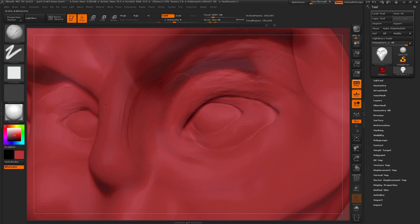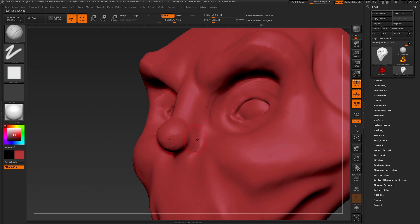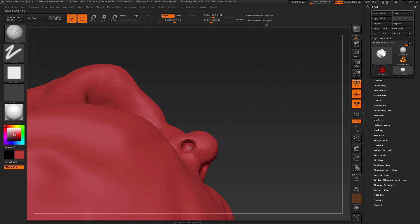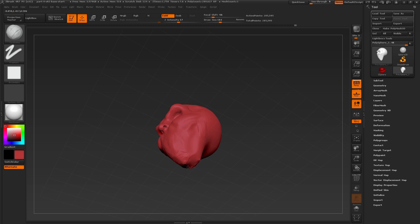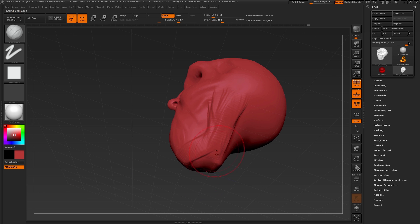As far as how the eye sits, we want to start to round this out using the clay buildup brush. Let's move on and sculpt out the nose area — using clay buildup still, building up the nostrils and pressing alt to carve in the nostril holes. Then we can change the Z intensity to make this a little bit stronger and smooth out as needed. I'm just continuing to use clay buildup to carve away and build up the shapes, building up an area that will be a much thicker jaw than what I had defined in the previous sculpt.